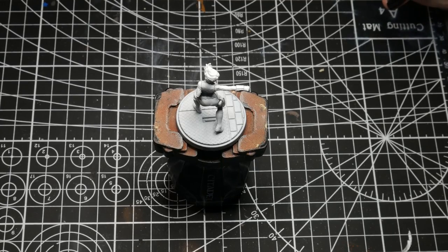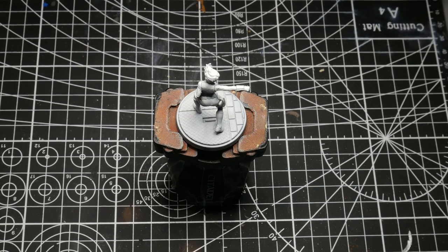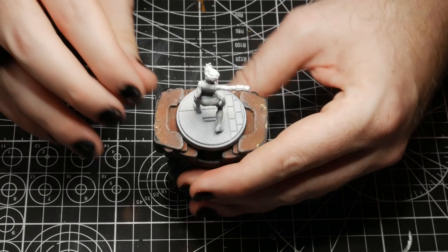Hey there everybody, welcome to episode 4 of my Marvel Crisis Protocol How to Paint series. For this series we're going to be painting up Black Widow.